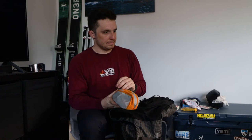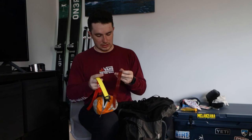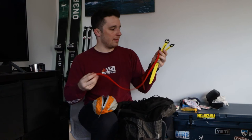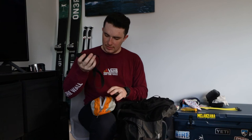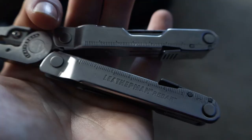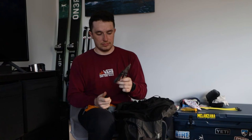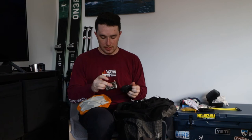In my mechanical bag I have some voile straps — just in case my skins start not sticking to my skis, or I need to rig up a sled to take somebody out if they get hurt. I also have extra straps with clips in case one breaks. A Leatherman Rebar with a knife, pliers, and a bunch of other tools — super ideal to have in the backcountry. And a Lezyne multi-tool with a bunch of different things, especially useful as a mountain biking multi-tool.